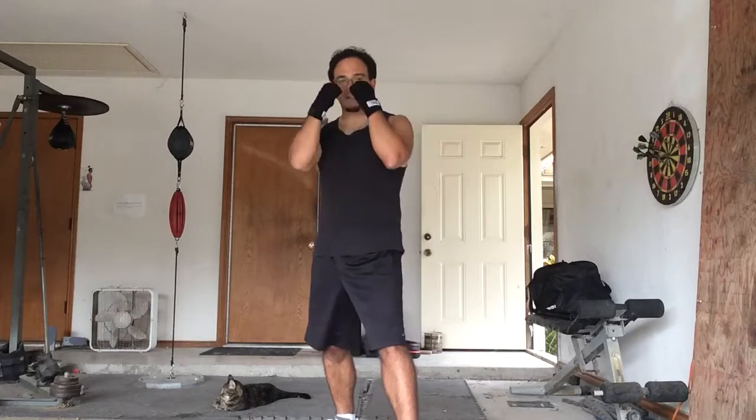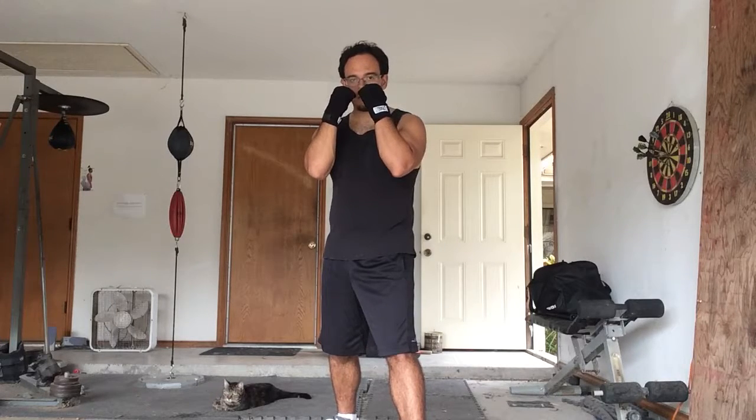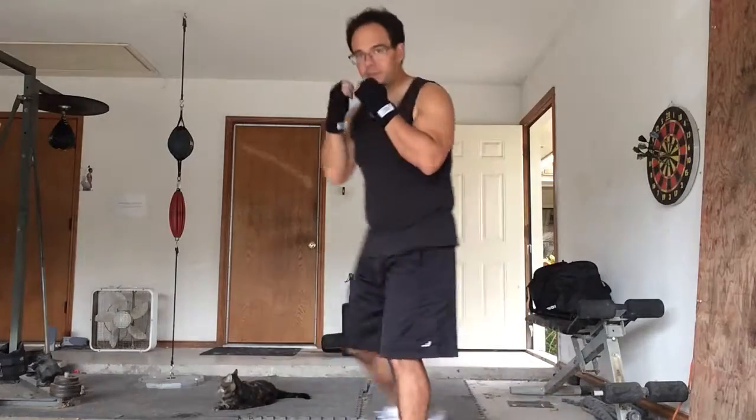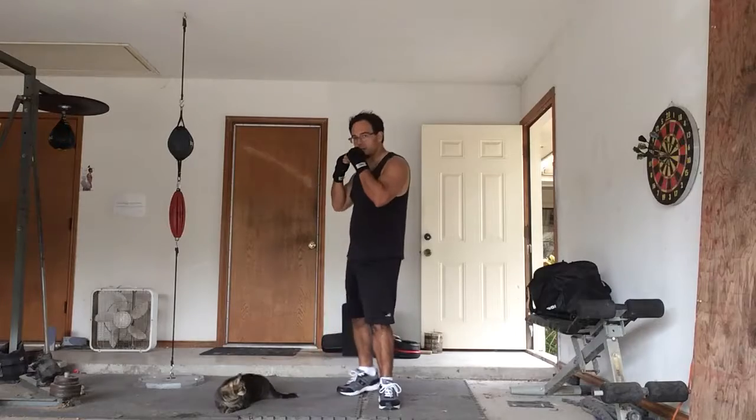So you get into your posture, which is a defensive — or offensive, whatever you want to view it as — posture. And then you're going to go: duck, duck low, weave, weave, slip, slip. You want to also try the head movements. You're going to step back, try pivoting, and try avoidance. You want to do the legs and you want to do the shoulders. So that is avoidance.